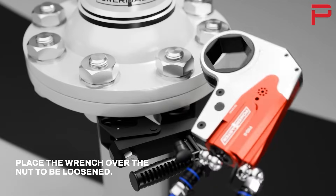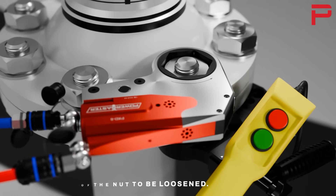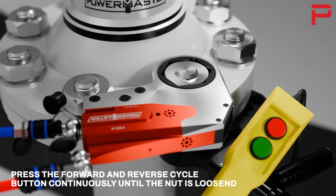Place the wrench over the nut to be loosened. Place the backup wrench on the opposite side of the nut to be loosened. Press the forward and reverse cycle button continuously until the nut is loosened.